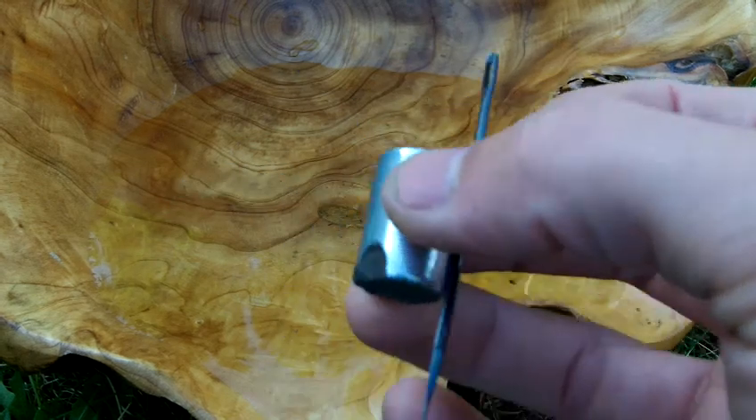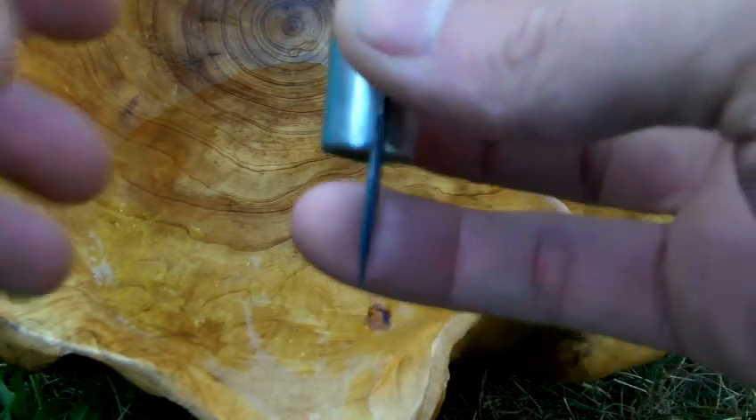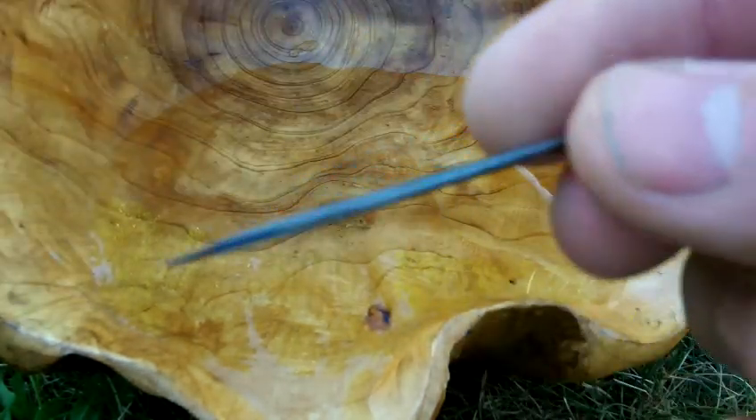Then what you'll do is just take this and set it aside — stick it to the refrigerator and just forget about it for a couple days. And when you come back, the needle itself will be a magnet.